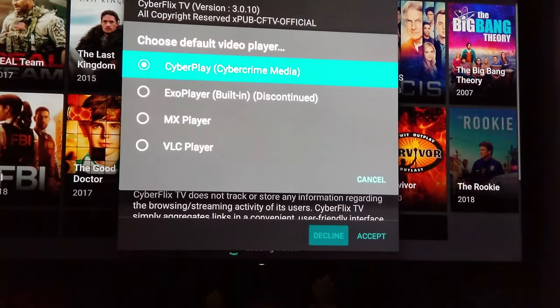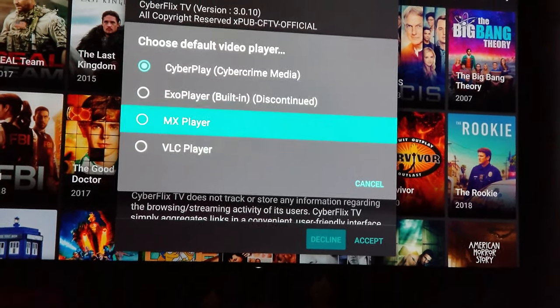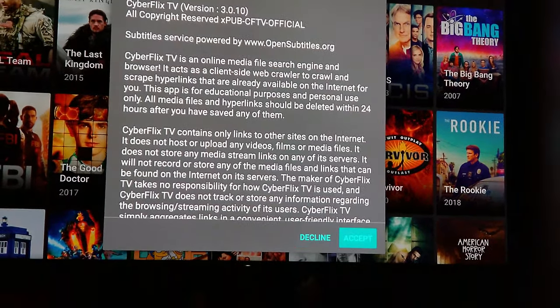You can choose your media player — MX Player, VLC, or just use the built-in one. Hit Accept and you're good to go.